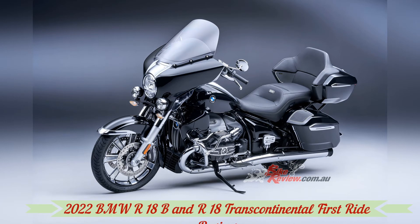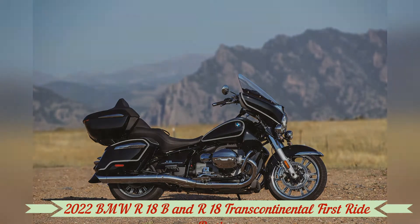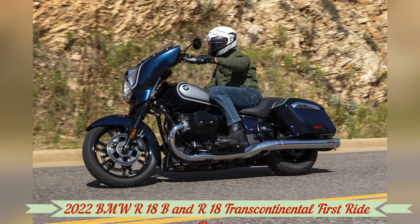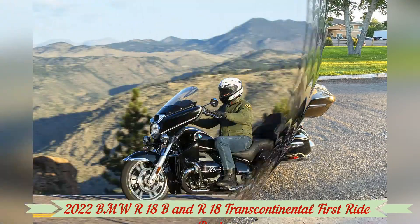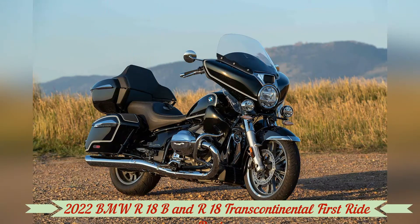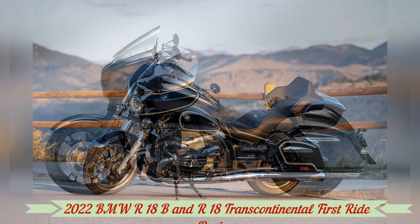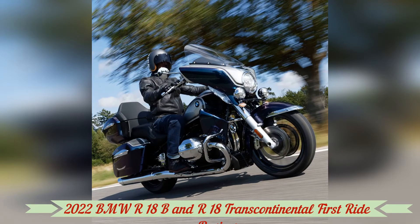There's a saying in Colorado: if you don't like the weather, wait 10 minutes. Today, I do like the weather. It's dry. Thunderclouds are forming quickly overhead as we gear up and I mount the Galaxy Dust R18B that will be my steed for the first half of the day. This 877-pound behemoth is half of BMW's second play at the American cruiser and touring market, following the initial launch of the base model R18 and the subsequent R18 Classic. The B and its counterpart, the 942-pound Transcontinental, are big, heavy, and look about as American as a Kraftwerk album.